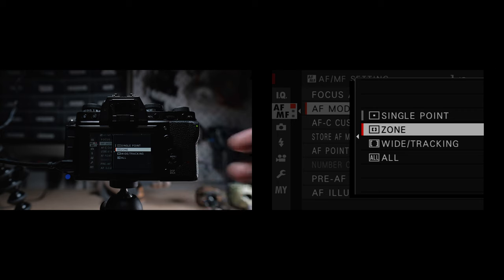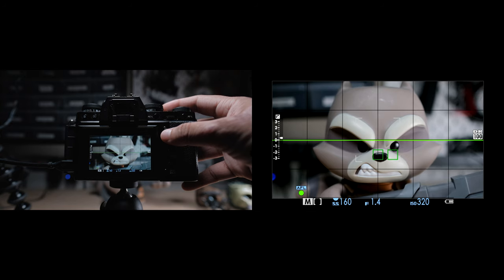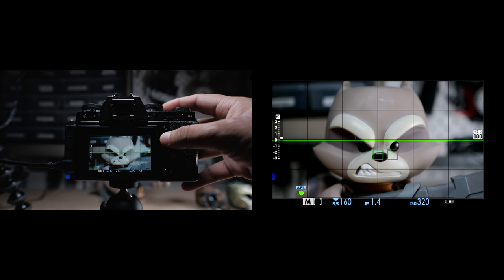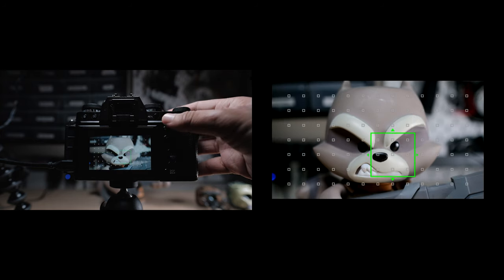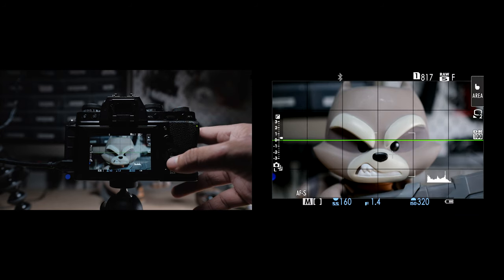Next, for zone, you can set up a selected zone focus point that includes multiple focus points, making it easier to track a subject. It usually gives you around six different focus points to choose from, depending on where the subject is in the frame. Same as single point mode, you can click and change the size of the zone using the rear command wheel. I like to use a 3x3 whenever I use the zone focusing mode.